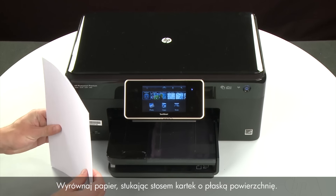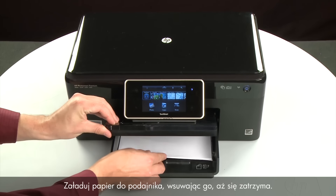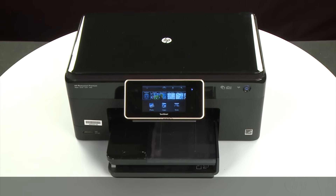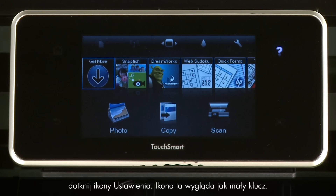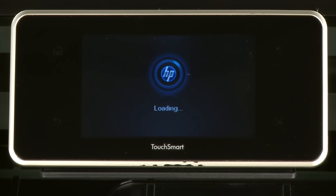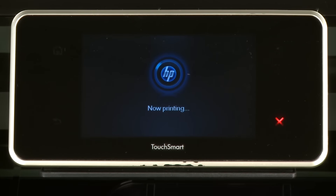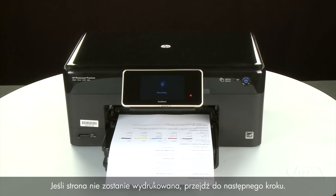Align the paper by tapping the stack on a flat surface. Then raise and hold the output tray in the open position. Load paper into the input tray until it stops. Slide the paper width guide inward until it stops at the edge of the paper — do not push the guide in so tightly that it starts to bend the paper. Lower the output tray. Try printing a page directly from the printer's control panel by touching the Settings icon (which looks like a small wrench), then touch Tools, then touch Printer Status Report. If the page prints successfully, the issue is resolved and you can resume printing as normal. If not, go on to the next step.